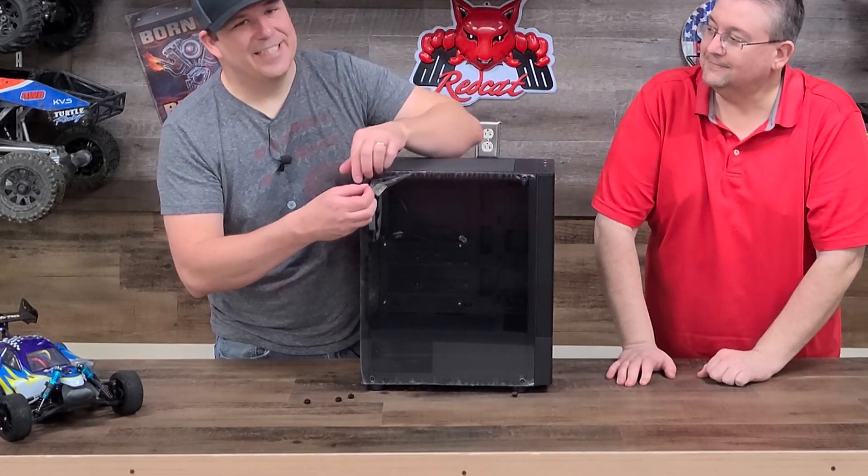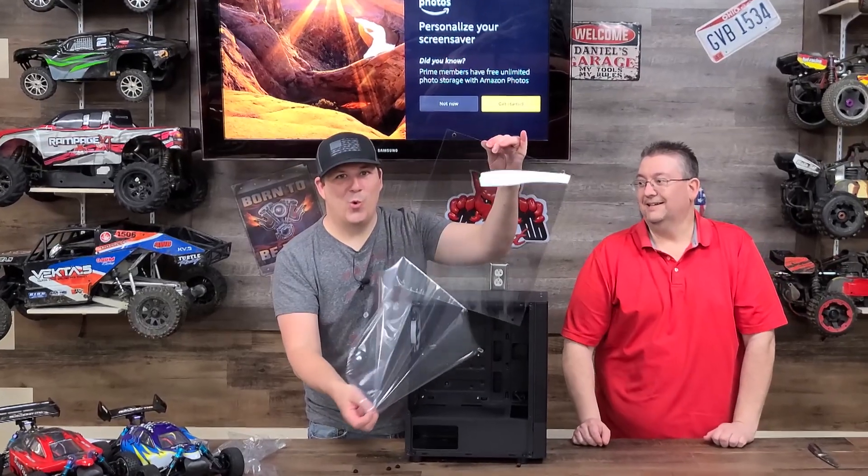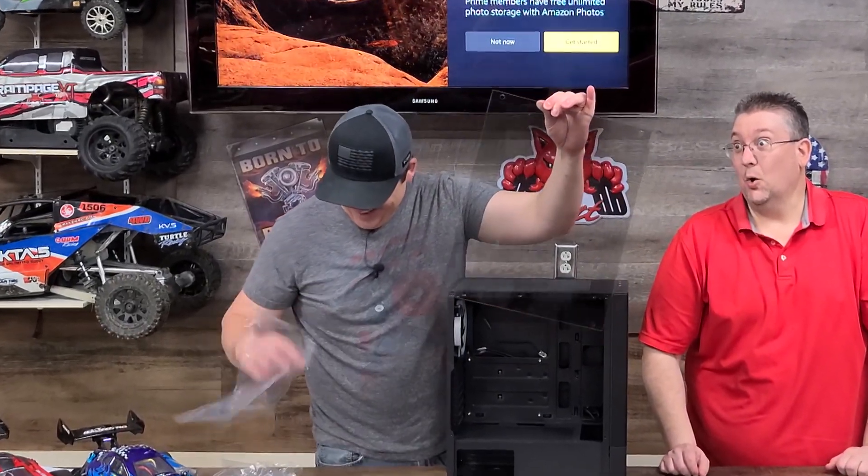We went ahead and opened the case. Unfortunately the audio wasn't recording — that was our fault — but we want to show you this satisfying clip. You'll see why: there's nothing quite like taking protective film off. We thought it was plexiglass, but it turned out to be glass, which is much better — it looks nicer and won't scratch as easily.